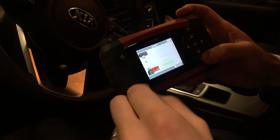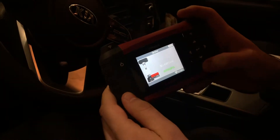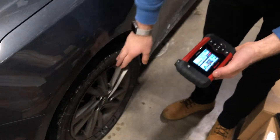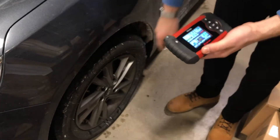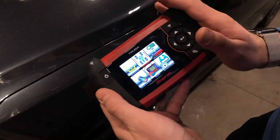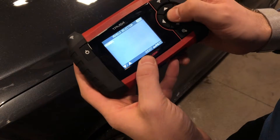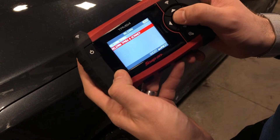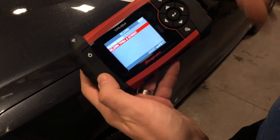The sensor that we just programmed we went and installed inside the tire. Now it's time to relearn the vehicle. With the TPMS4, we're going to go down to Relearn, select Kia Optima 2018 to 2019, and we're going to select Relearn TPMS and Scanner.